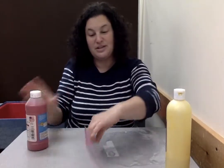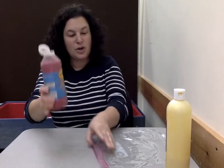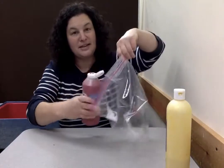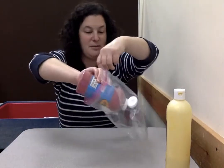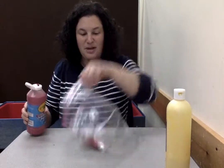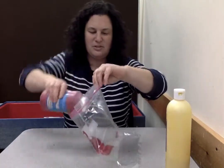So this time we're gonna take our bag — we opened up our bag — and first we're gonna take our red, shake it to make sure it's all mixed up, and squirt some red paint in our bag. We'll hold our bag nice and open and take the paint and squirt some in there. We got our red paint — I'm gonna put a little more just to make sure we have enough.